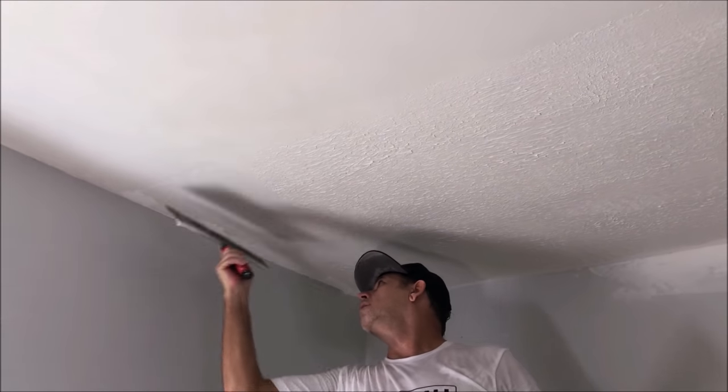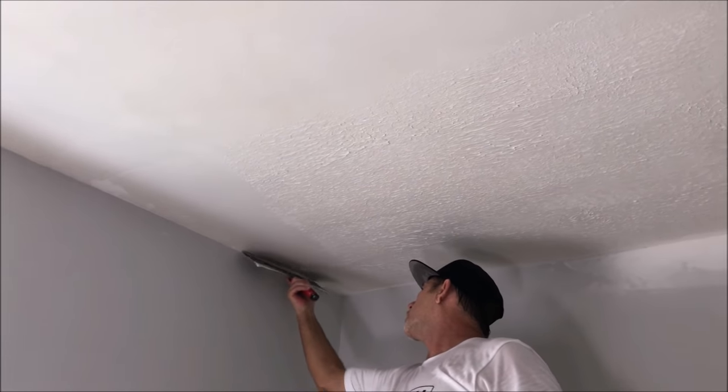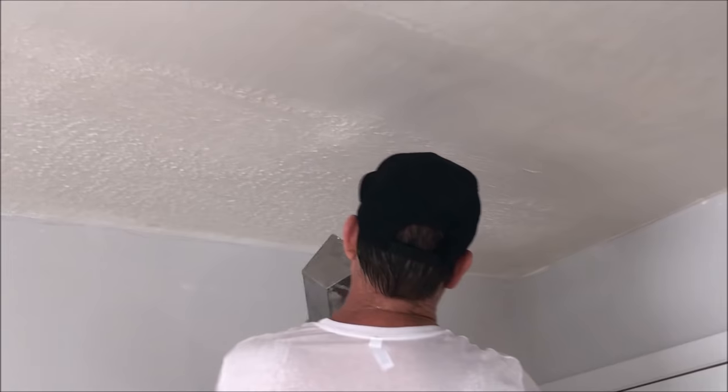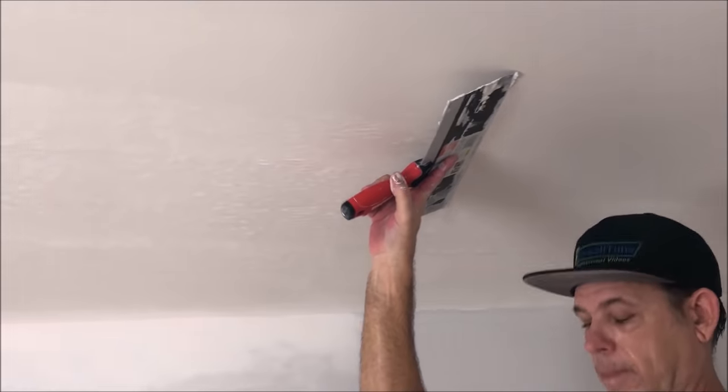I'm going to skim out this final section and work on the corners a little bit. Lots of footage on this project, so you want to be sure to hit that bell notification and the subscribe button if you already haven't, to be able to see those videos.